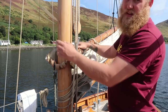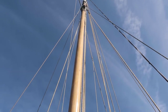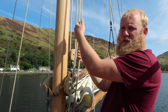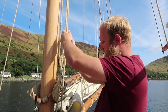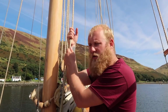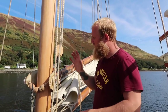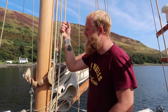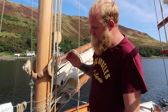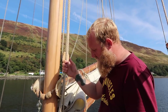The mizzen mast is stayed with side stays but also has a forestay — it literally starts at the top, comes through an arm and back onto itself to keep it from bending too far back. Then you've got the two halyards — throat and peak — and this is how I want to set up the mainmast: just on one side. The throat starts at the top, comes down, goes back up and down to where you pull. For the mainmast it'll be a double block. The peak halyard is just like the mainmast. There's also a little flag halyard at the top. Other than that it's pretty much exactly the same as the mainmast, just a lot less on it.